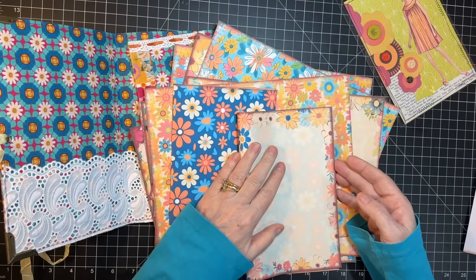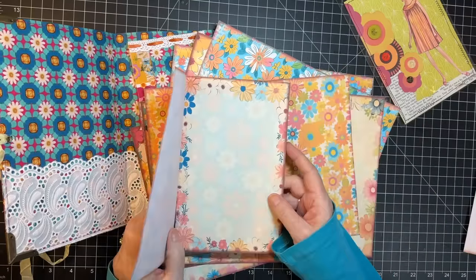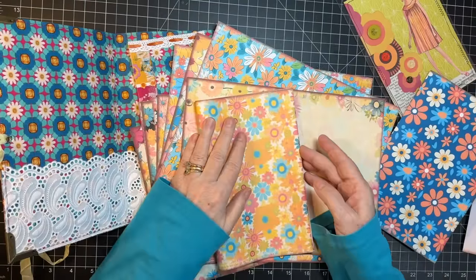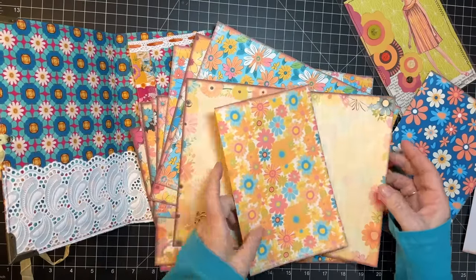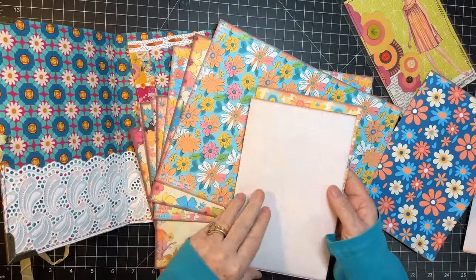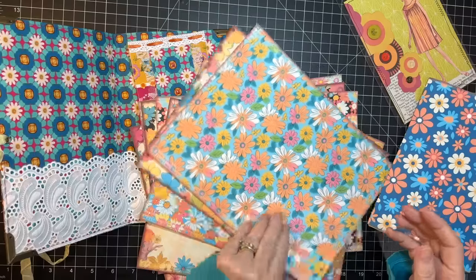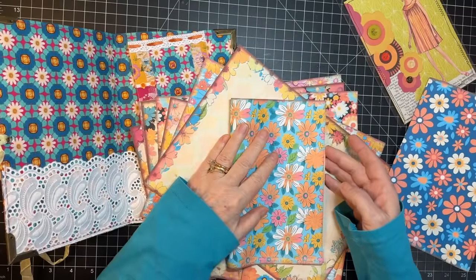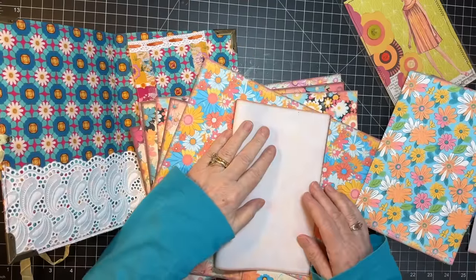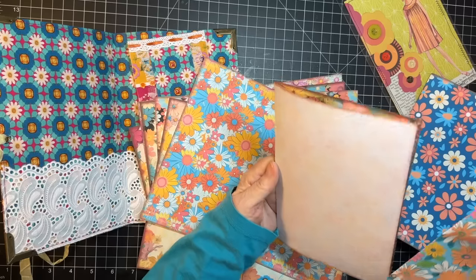I'm going to have to put it this way because normally they go opposite each other because they match, but since this is the outside, I can't make it match. So this one will be like this and this one will be like that, and then you see they match when you open that page. The nice thing is everything's all cut out. Everything's ready to go on these. It'll just be a matter of putting them together, decorating them and stuff.